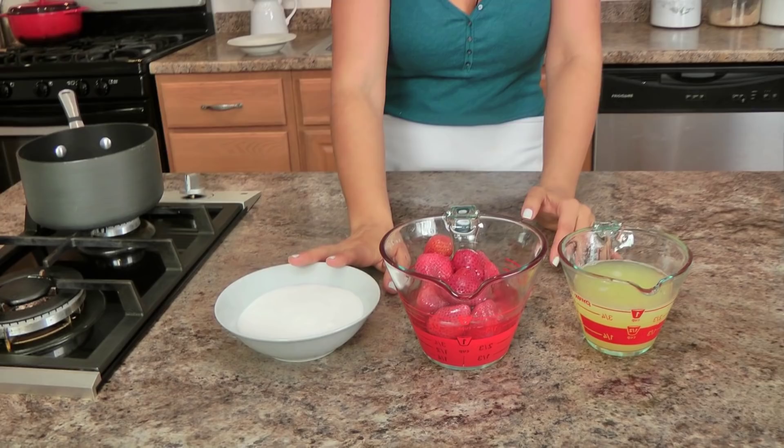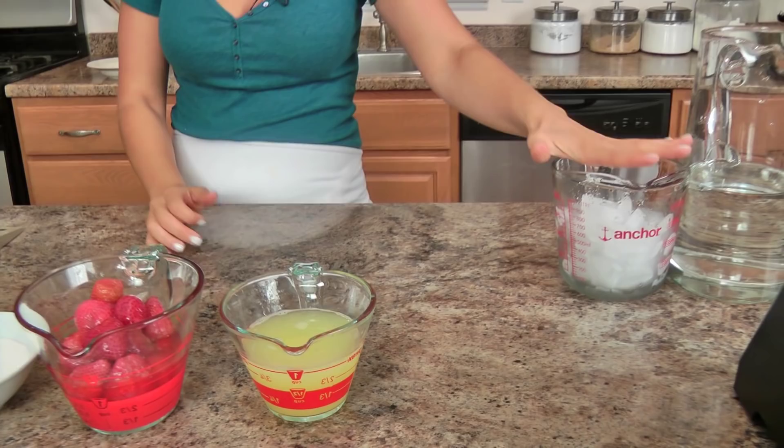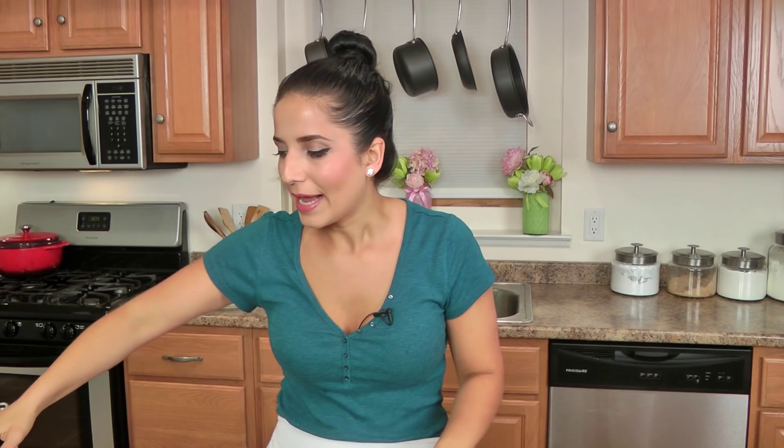You have got to have a glass of something cold at your barbecue or throughout the summer, and this is fantastic! Here's what you're going to need: granulated sugar, frozen strawberries — not in a syrup, just frozen strawberries that have been thawed — lots of freshly squeezed lemon juice, and then you'll need ice and water. That is it, and it makes for the best lemonade ever!